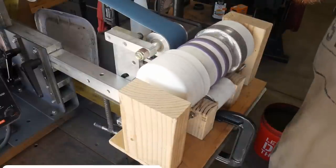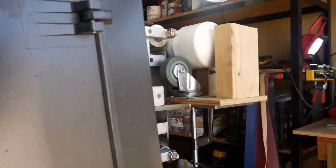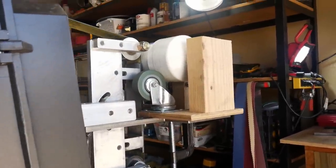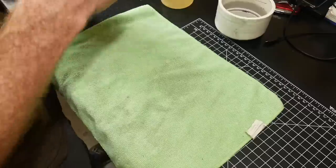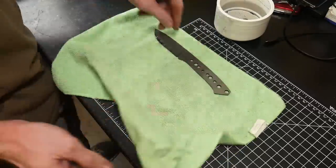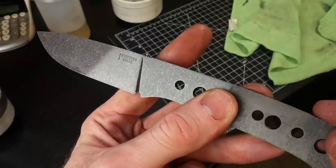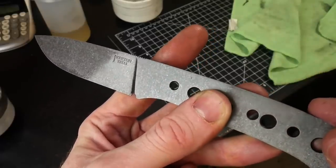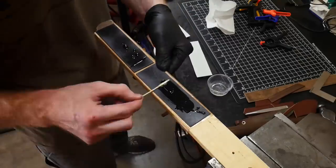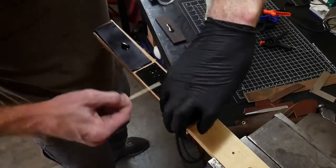I then put it into my tumbling jig. People ask a lot about what media I use — it's just pebbles from a home and garden store, actually taken from some of my wife's decor. You can use whatever rocks you have on hand, or ceramic tumbling media may work even better, but the rocks do a pretty good job. This is our final stonewash finish.